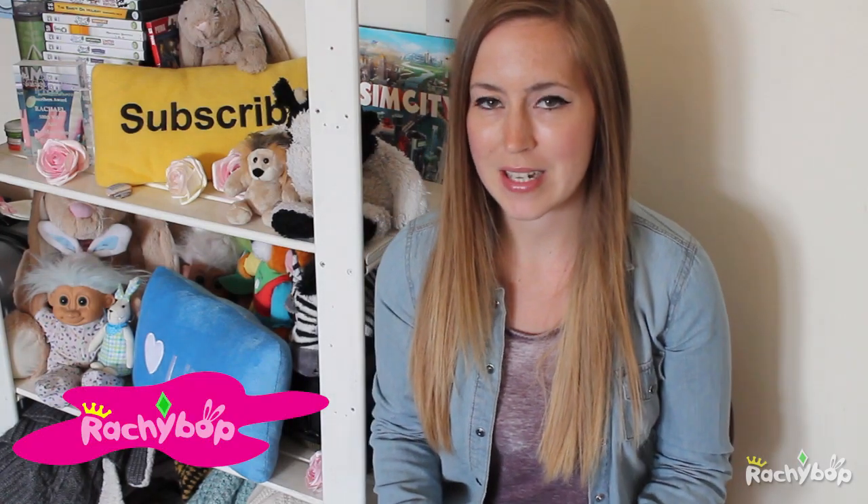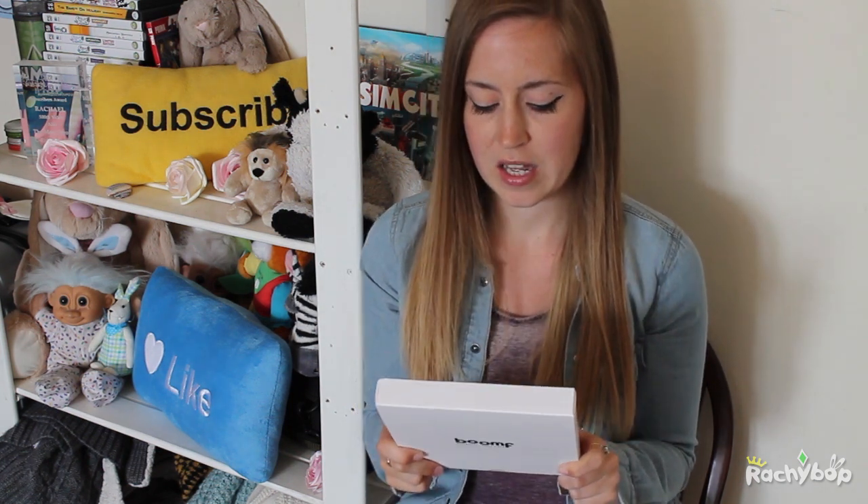Hi guys, Rachie Bob here and today I'm here to review Boomf. Boomf are magical marshmallows — basically these are your Instagrams on marshmallows. I've seen these online and just thought they were so fab, and Boomf were very kind and sent me a free box so I could review it for you guys.